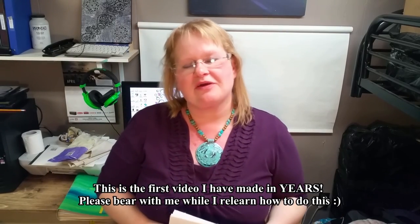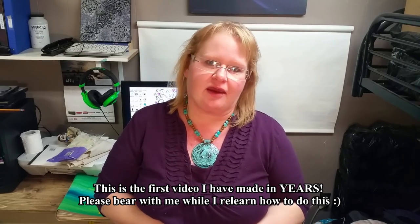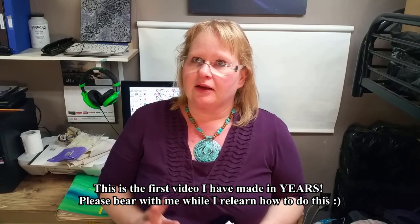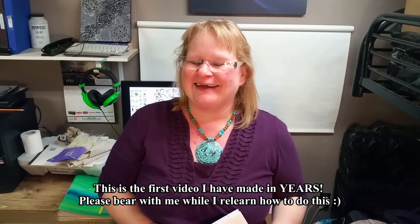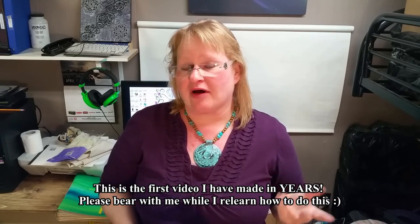Hi everyone, welcome to the first video for the Living Up channel. I'm glad that you have decided to join me today. Today I'm going to be making a journal from file folders and I'm also going to be using some duotangs, also known as report covers.